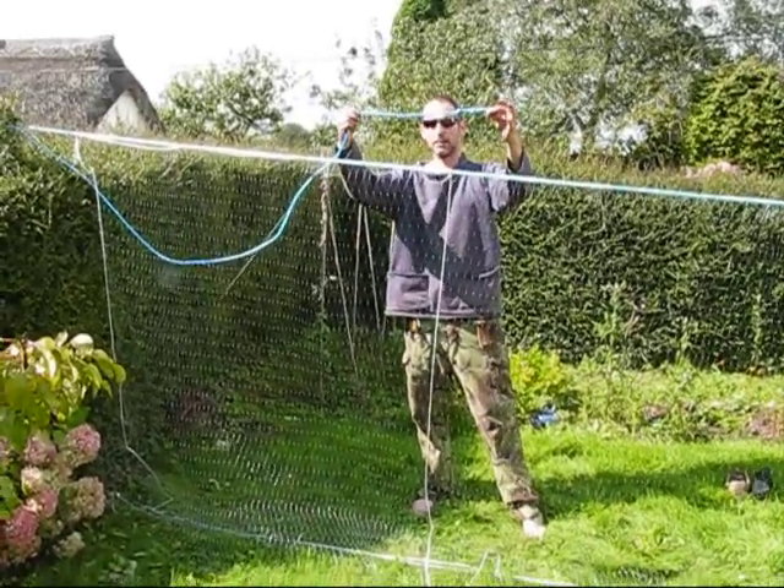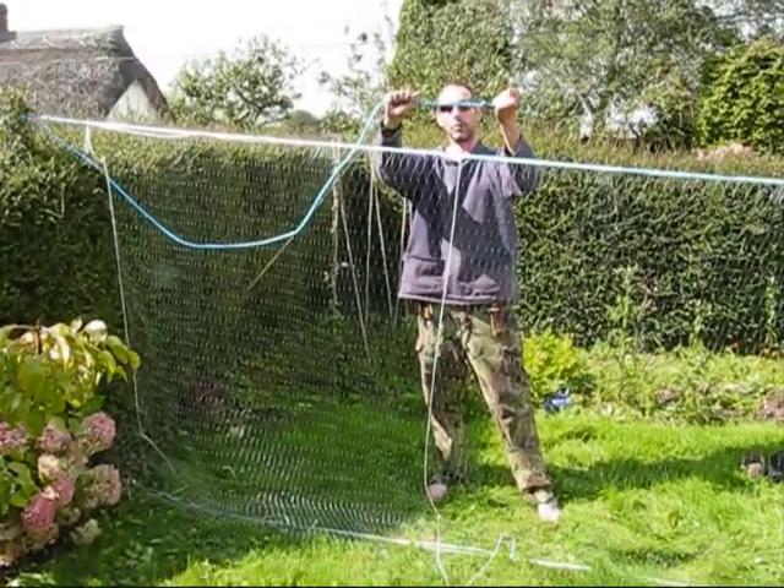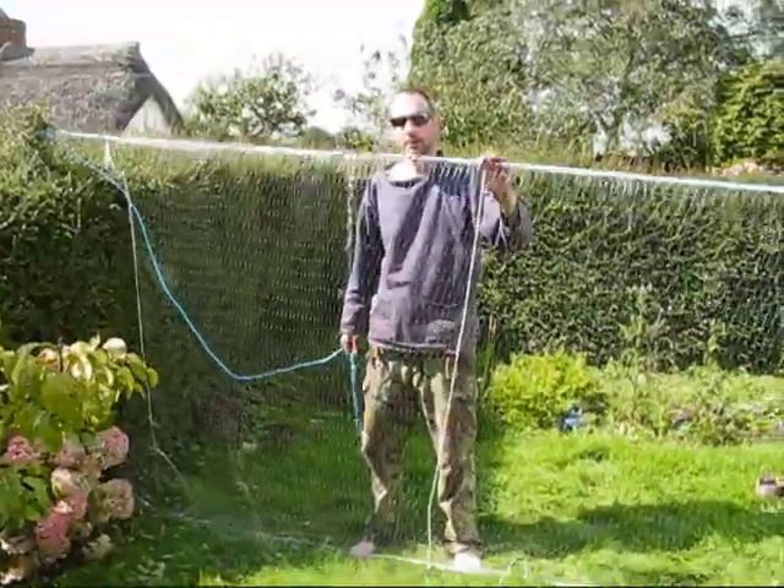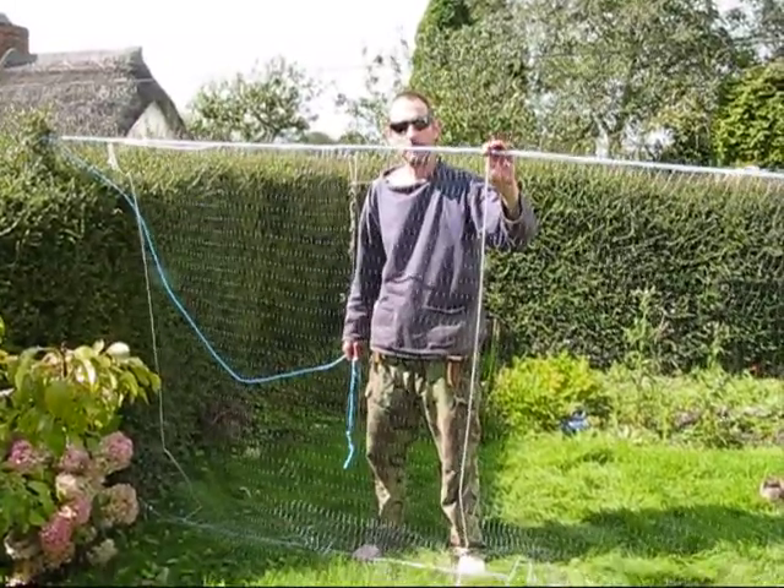The only thing we've done is taken the end of the headline and the lead line together and done a section of overhand knots — that's what's secured to our anchor points. So it's off to the beach now, go and put the net out. Next time you see me we'll be on the beach setting the net.